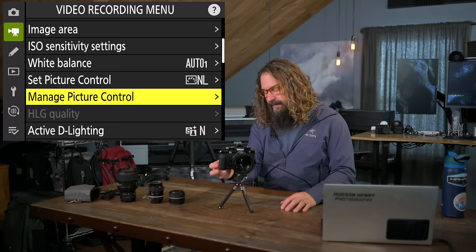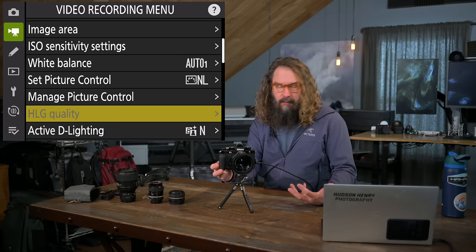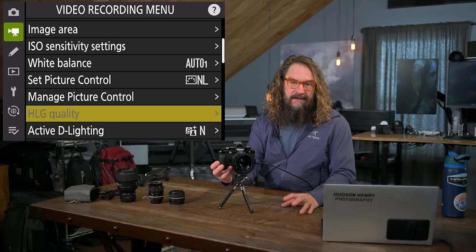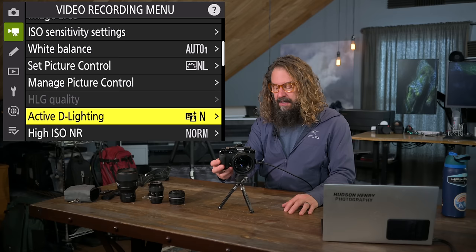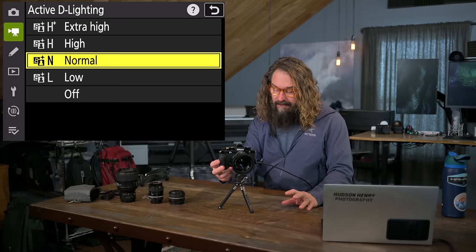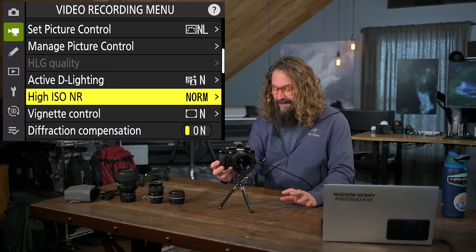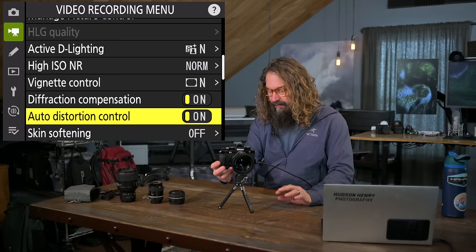You can set up your own custom profiles. HyperLog Gamut quality is for shooting in HyperLog Gamut or Nikon N-Log — I wouldn't recommend that unless you're at a professional level needing those tools. Active D-Lighting for video I leave at normal. High ISO noise reduction I leave at normal. Vignette control, diffraction compensation, and auto distortion control I leave on. Skin softening portrait impression I leave off for video, just as with stills — but if people's close-up faces are your focus, you might experiment with it.